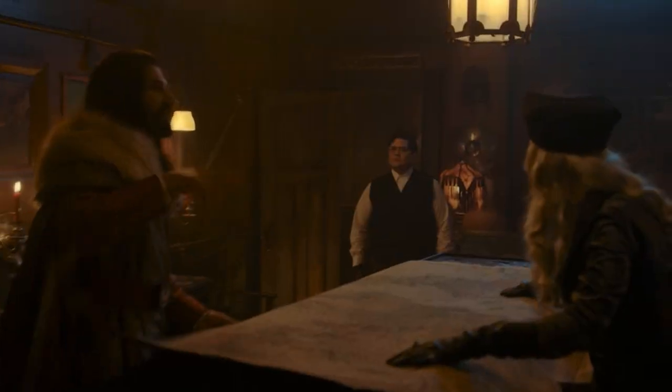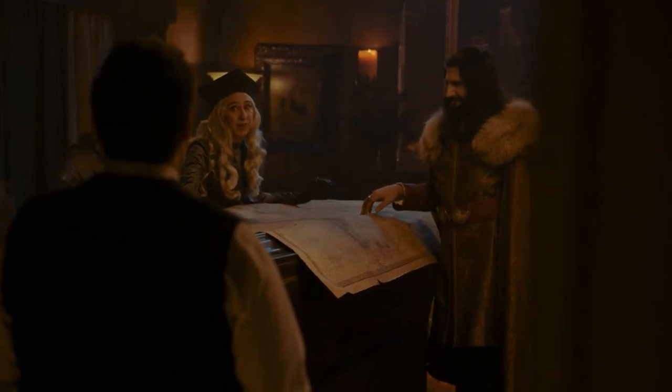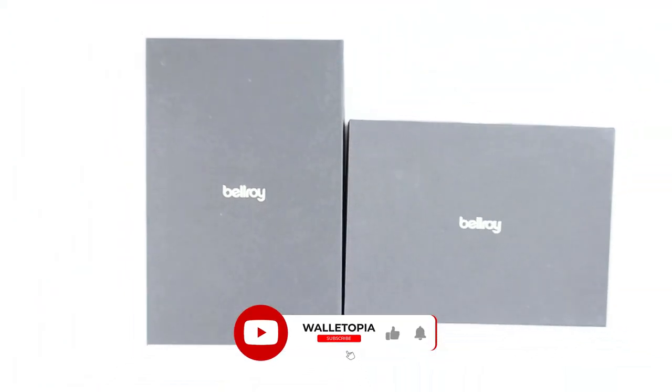Alright, it's time to get back into traveling. Do you really need a passport wallet — or in this case, what Bellroy calls their Travel Folio and Travel Wallet? We'll take a look at these two first and then answer that question. She is an expert on international travel — she books all the trips for the vampire council, apparently.